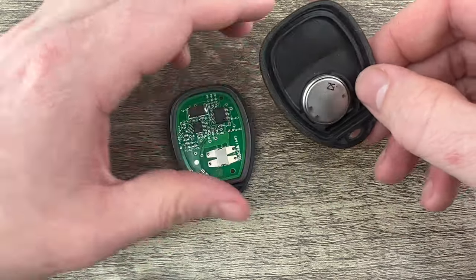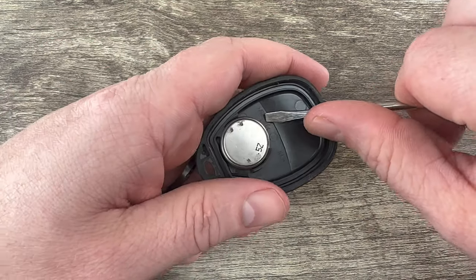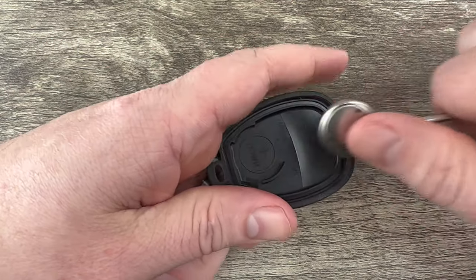You can pull the two halves apart, and in the back half of the shell we see our battery right here. Just use the screwdriver to get under the edge of it and get it out of that little plastic holder.